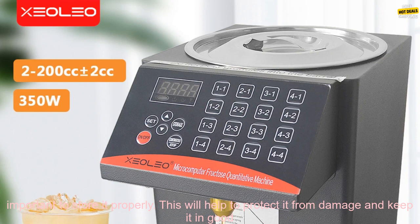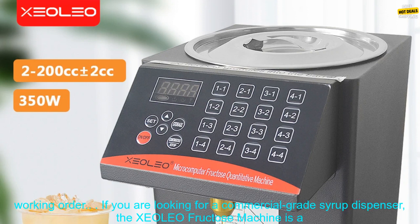Store the machine properly. When you are not using the XCOLEO Fructose Machine, it is important to store it properly. This will help to protect it from damage and keep it in good working order.